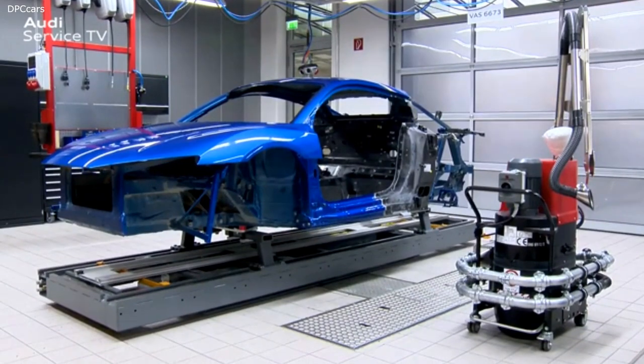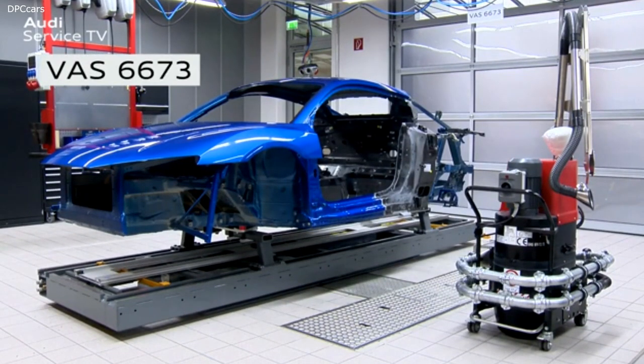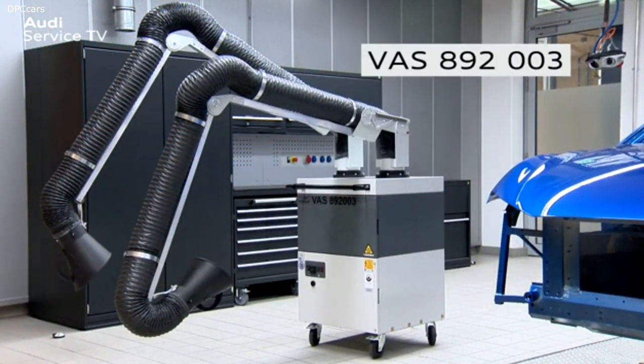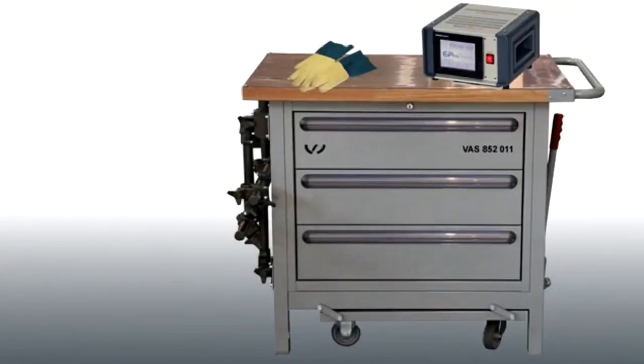In addition to a steel-aluminium mix construction workplace VAS6673, the following special tools and aids are needed to remove an R8 outer B pillar: the extractor for welding fumes VAS892003, and a thermal cutter VAS852011.